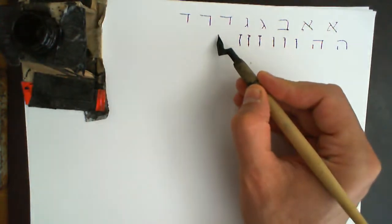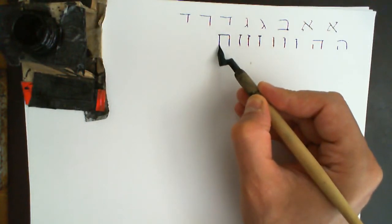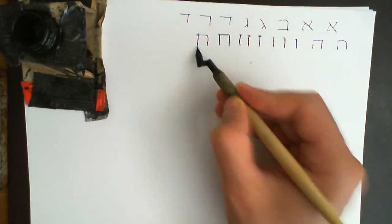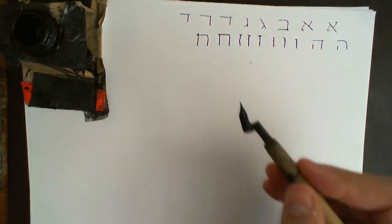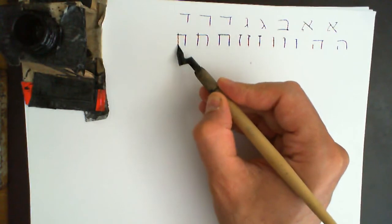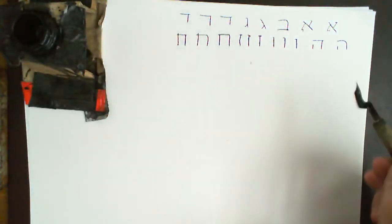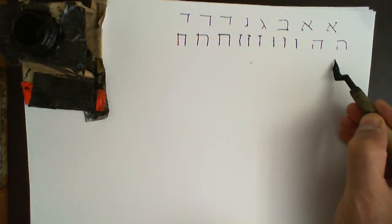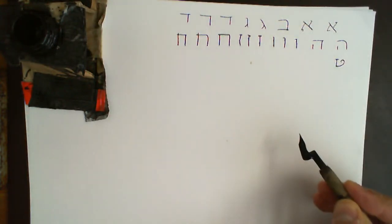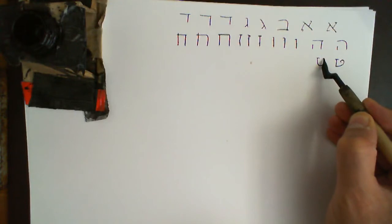Het: you can come down and then this line here must meet it like so. There's a slight variation where this line projects above it — that's also permissible — and you can do it with a sharp corner on this side as well if you wish. Tet is quite straightforward: one stroke down, sharp corner and up and curve. The other way is to do it round.